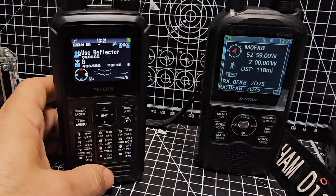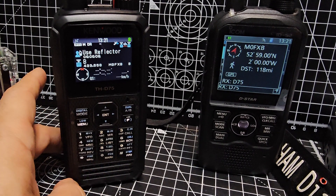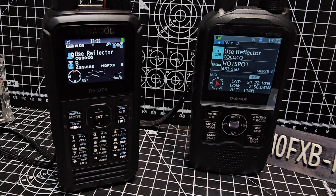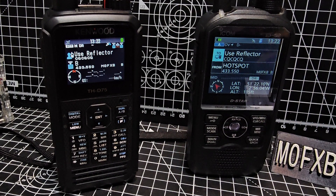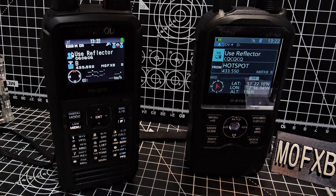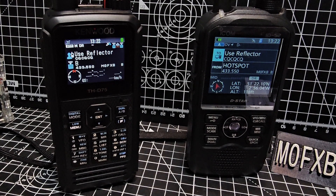There's no hotspot connected. Thanks very much to Don — that's a nice little tip we've been given. It adds to the reason why you would get a D75. Don't get me wrong, the 52 is lovely, the 74 is lovely, but this is just another thing you can do with the D75 that you can't do with the D74. Thanks for watching my YouTube channel, bye for now.